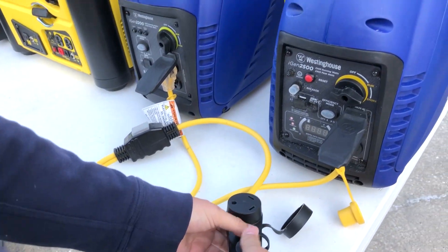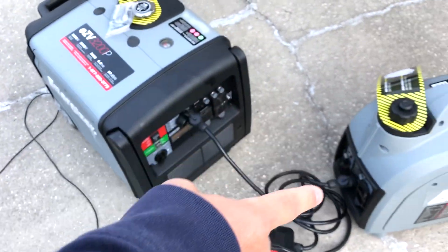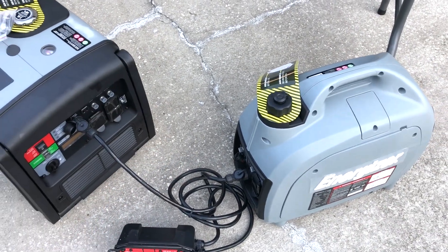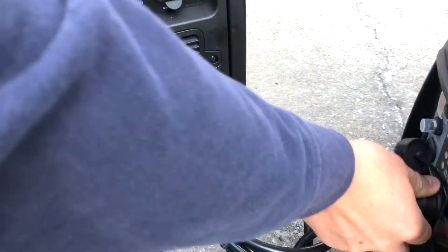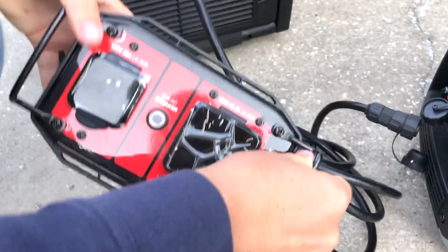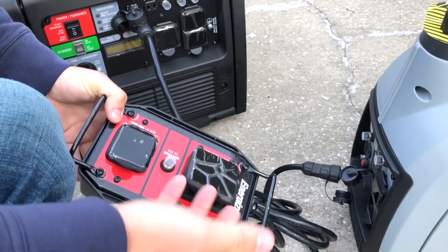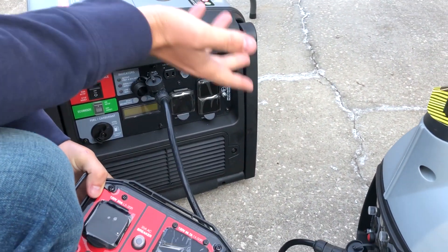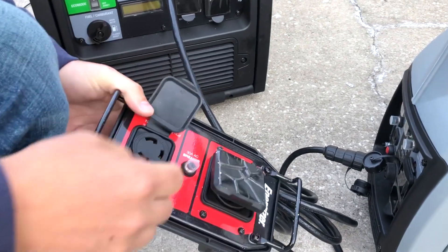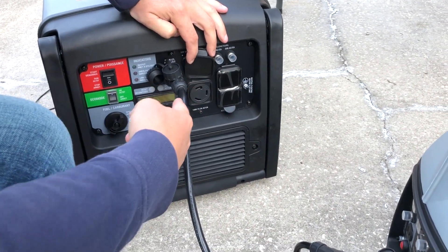Now up front is the big boy — the Energizer 3200P — and we also have a 2,000 watt suitcase generator here. Energizer uses a screw-and-plug system: it's a three-pin connector on the inside that screws in, and then we're coming out to a 50 amp receptacle. When these two units are paralleled, we are putting out 43 amps, but you do have the 50 amp receptacle because if we had two of the larger units together we would be putting out 53 amps. You also have the 30 amp locking receptacle here, which matches the front of this unit as well.